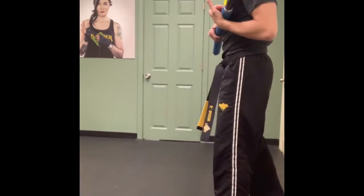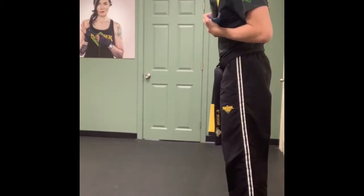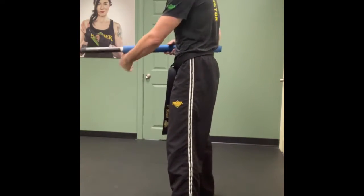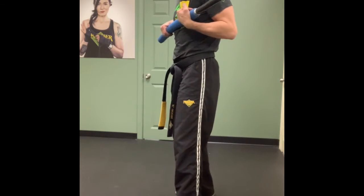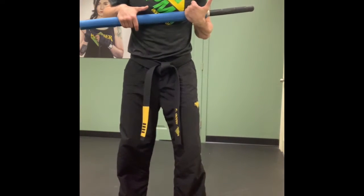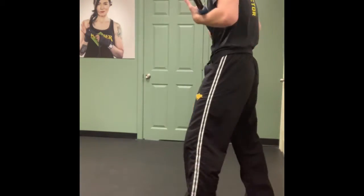You can start with the headbutt if you want — whatever feels best for you. Don't get in the habit of letting your hands fly and move away from your chest. Stay really tight. You'll notice when I hold on, the lightsaber bends just a little bit — that's how hard I'm holding on for my life.